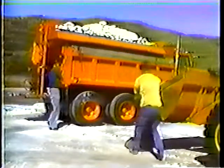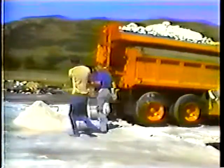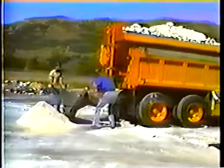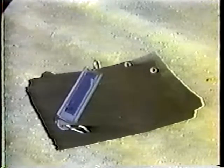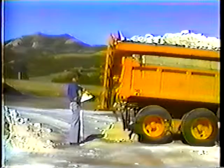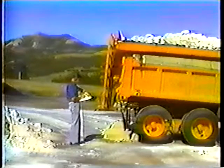To calibrate a sander you'll have to have some equipment and some help — this procedure requires at least two people. The equipment you need includes a tarp to catch the salt, a scale to weigh the salt, the department forms detailing the calculations and procedures, a calculator, a tape measure, and a watch with a second hand to time the discharge of salt.